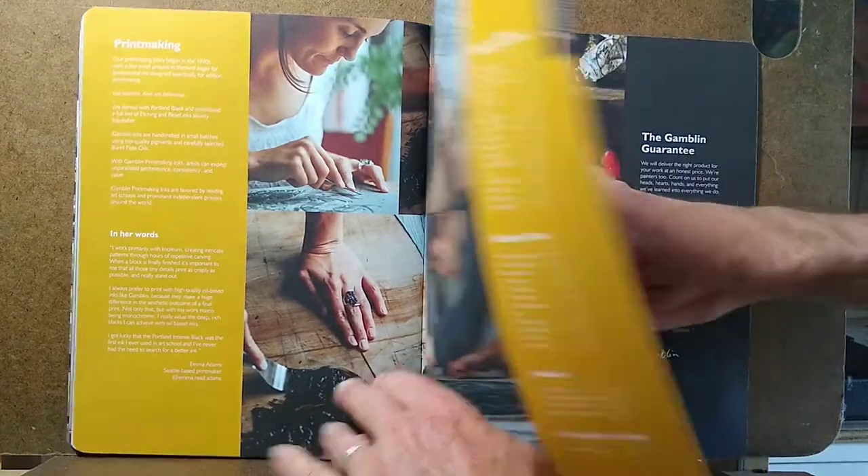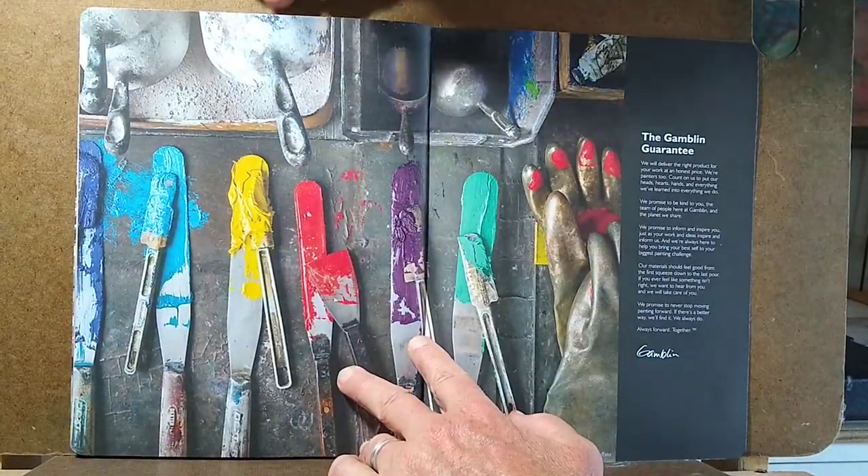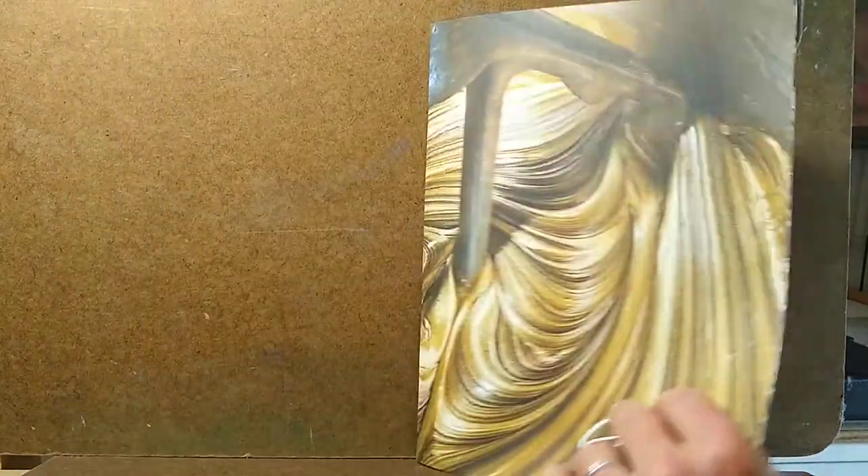Relief inks, and so on. And that's the catalog. It's available through their website at gamblincolors.com.